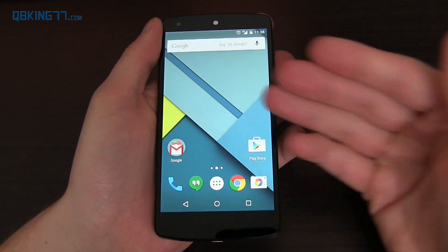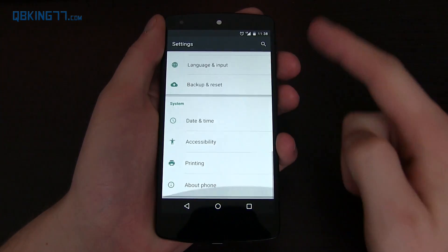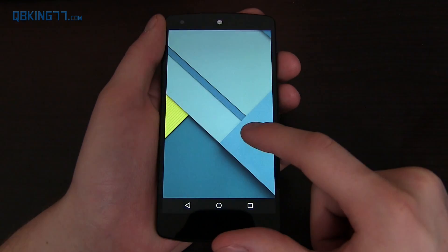You can also change the color of the dialer based on the SIM card you're using — a nice little touch. So let's get a close hands-on with the Android 5.1 update. First, I'll swipe down, go into settings, scroll all the way down, go to About Phone, and you'll see Android version 5.1 right there. Model number Nexus 5 — this is official.